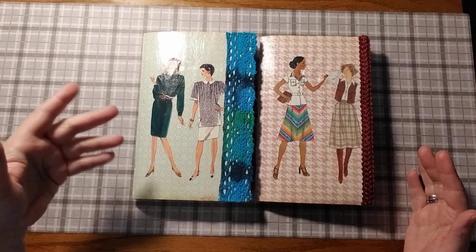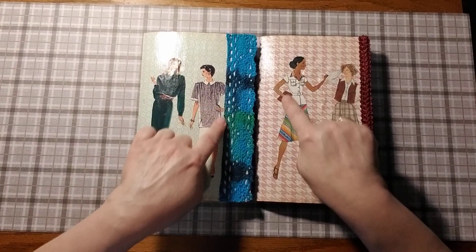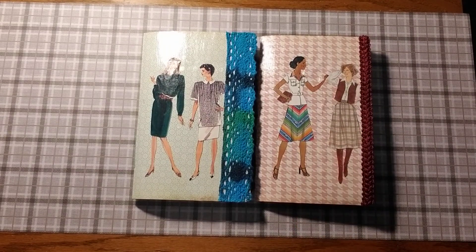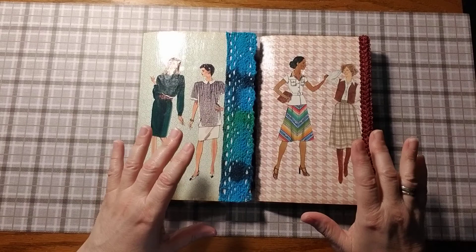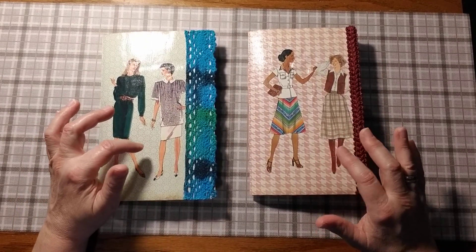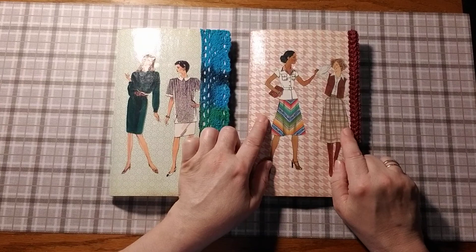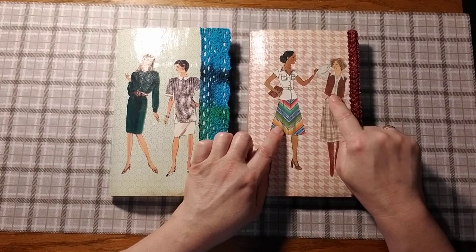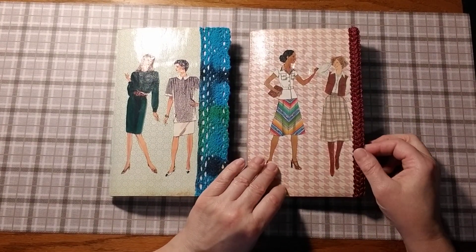This is a flip-through. These are from the 70s and 80s — we're going to go through the 70s first, then the 80s. These women here were from envelopes that I had bought full of patterns, and these were on the front. These were Simplicity, Butterick, and Vogue. I don't remember which ones these were from. I put these two girls here together because this one was talking to another girl.